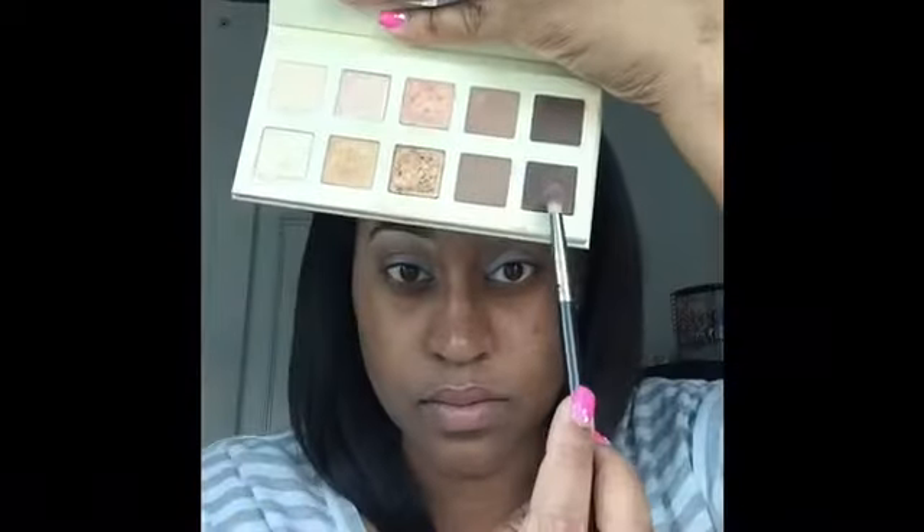I'm going into my LORAC Pro Gold Unzipped Palette and I'm going to be taking the color Unedited and I'm going to blend that out on the outer corners of my eye.